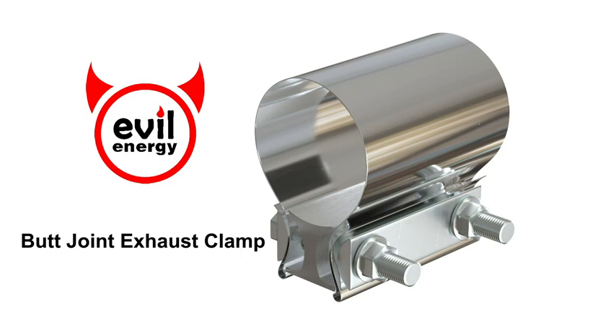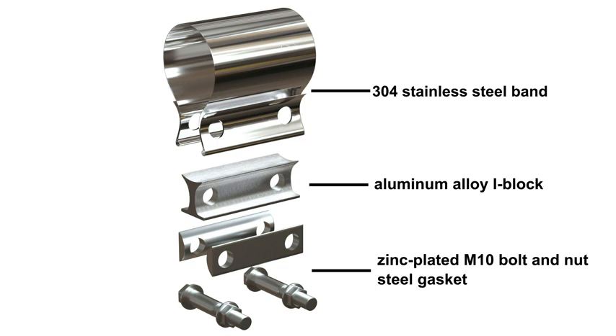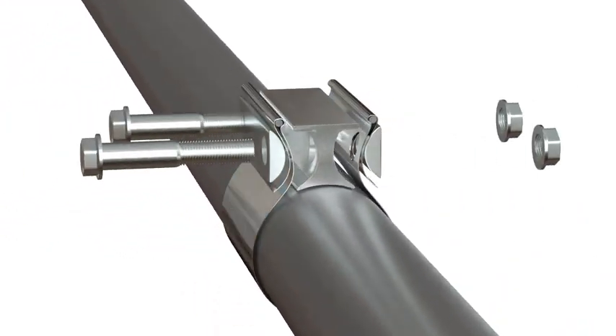The joint band clamp is a simple and effective way to connect exhaust systems. The band of the clamp is made of stainless steel, which is not easy to produce scratches and does not rust. No welding design, easy to install or remove.